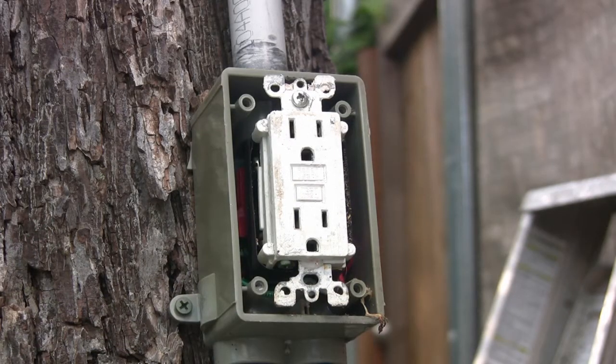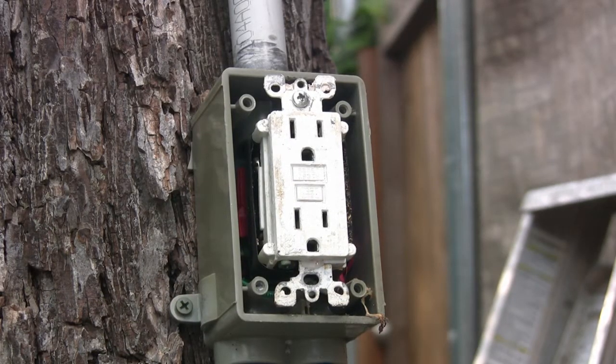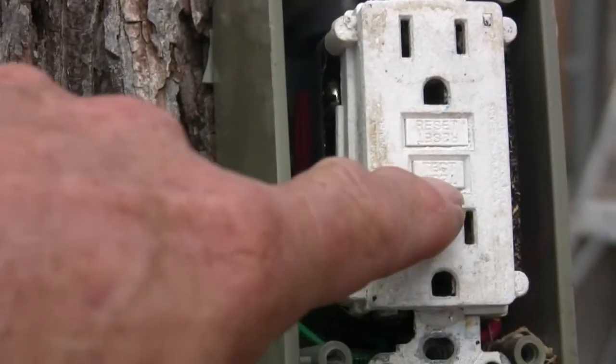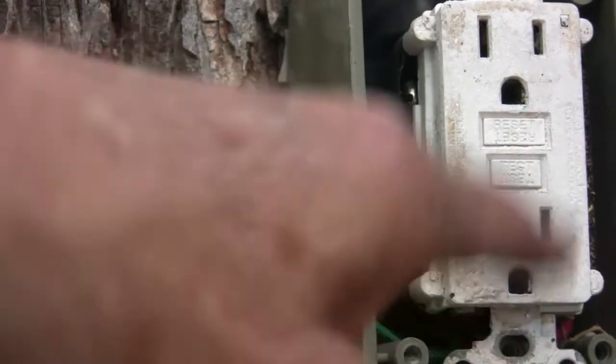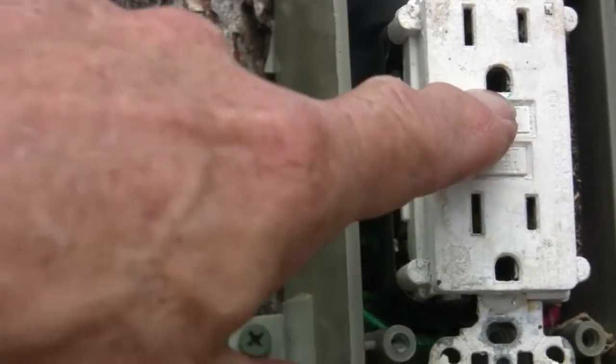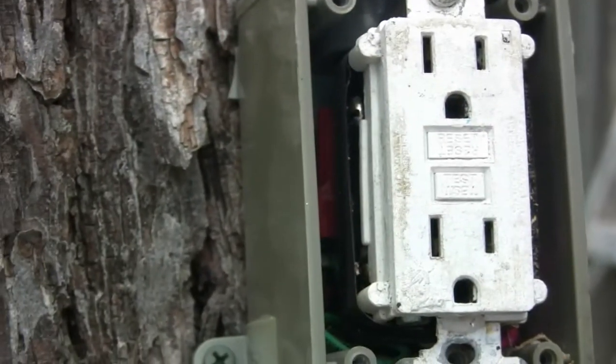They're tripping and I get calls. I've shown them how to reset them — this has been reset about three or four times. You've got this test and reset button on there. This plug is dead, so you push it and it won't reset. The first thing you think is you've got no juice to your plug — well, that's not the case. The plug might just be bad.